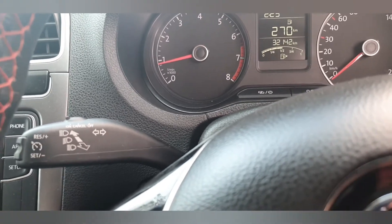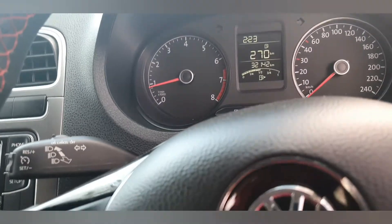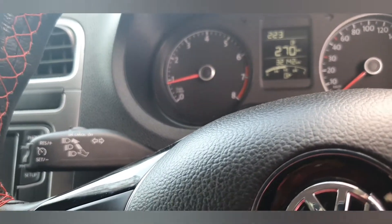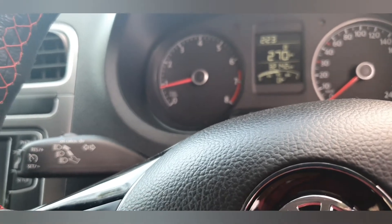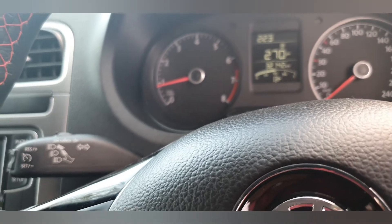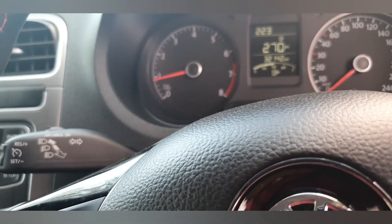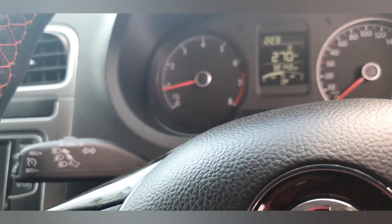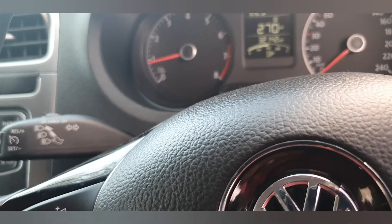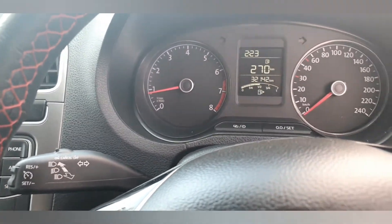This function I just showed you is when the car is in standby. Now I'll show you the video while driving. But mainly, this is a statutory warning — for safety purposes, you want to try this for video purposes only. When you self-drive, try the cruise control carefully. It's not the safest to experiment while driving, so please be careful.